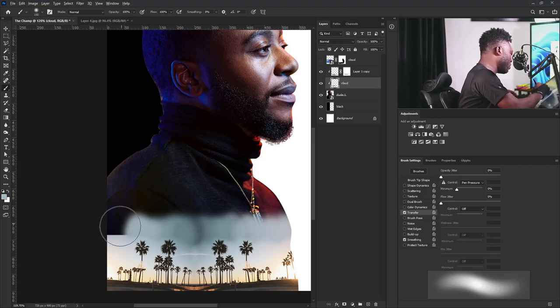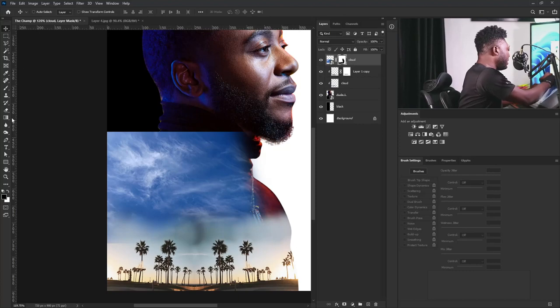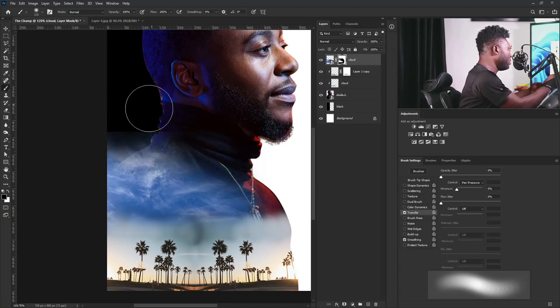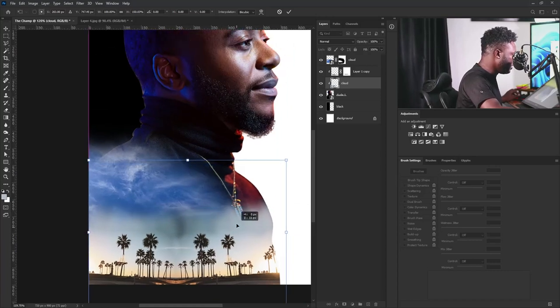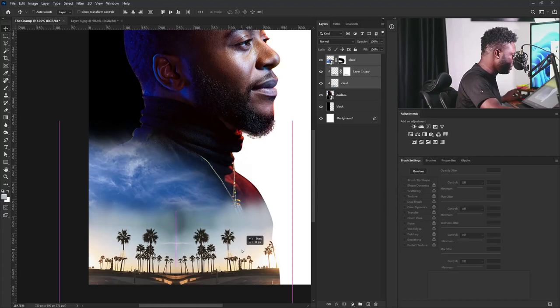I'm going to select this and hold on, putting it back here. I'll make this visible, use the layer mask and brush tool, and fit it in. I'm going to select the cloud layer, activate the free transform, and drag it up more while holding Shift. We can even push it up a bit — that's good.